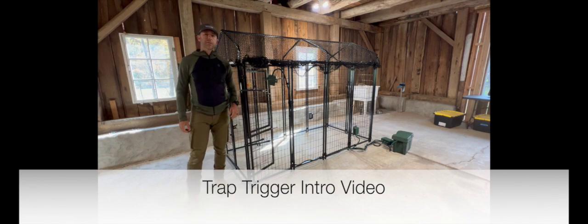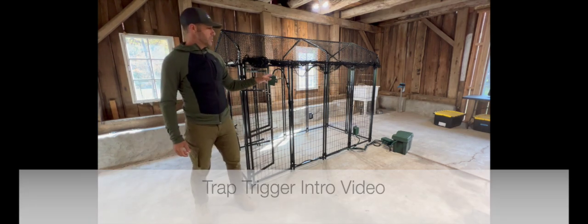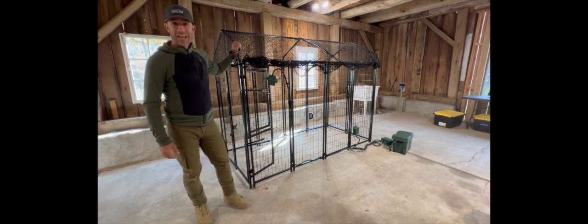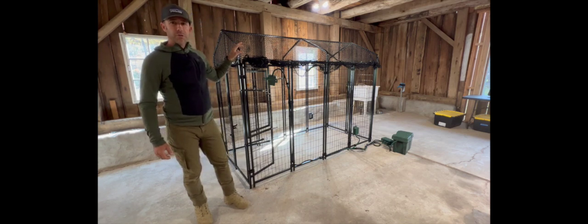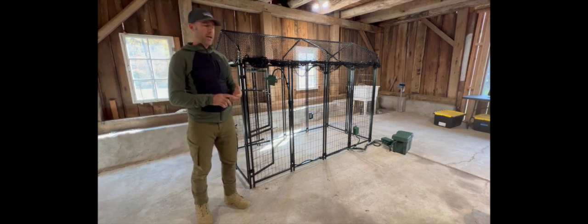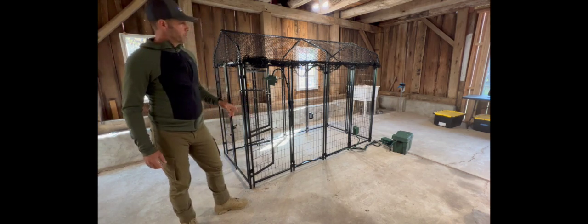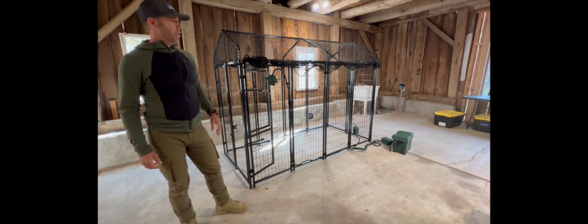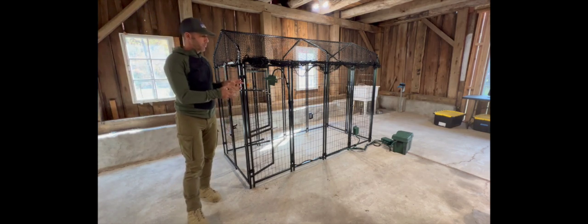Hey everybody, it's Sean with Humane Innovation. In this video I want to introduce the trap trigger system. I did a video where we talked about this cage type — this is a modular trap, colony trap, or group trap, whatever you want to call it. Check out that video, I'll put it in the description, but I want to talk about the product we're selling here at Humane Innovation.